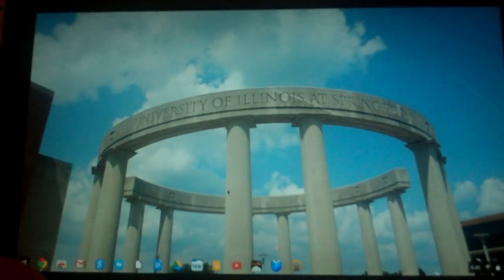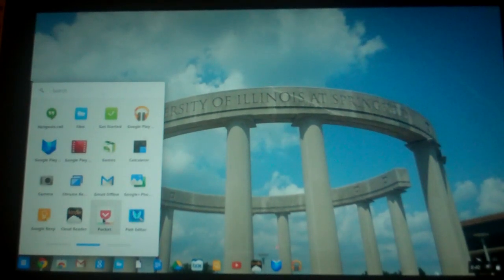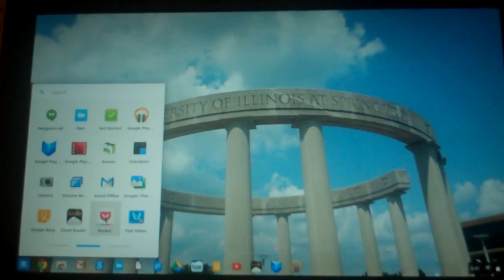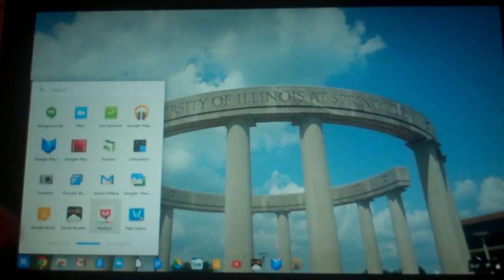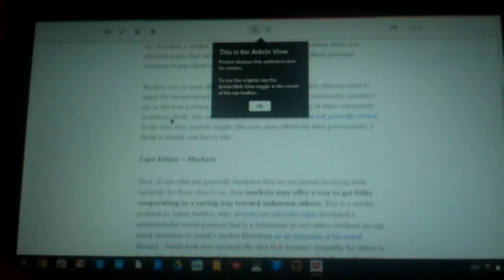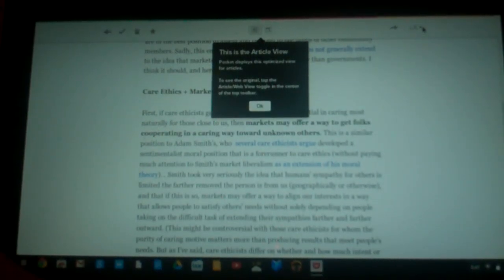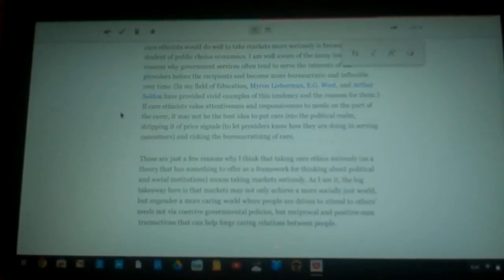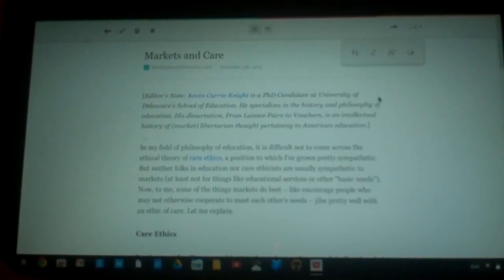One app I find really helpful for offline access is called Pocket — you might know it from Android or the iPad store. Pocket is a tool for your browser: whenever you see a web page you want to read later, like an article or a review, you can use Pocket to save an offline version of it. Since we're offline right now, I can open an essay I saved and do things like change the font size. It's really helpful if you know you're going to be offline — on an airplane for example — you can save a bunch of stuff to read.